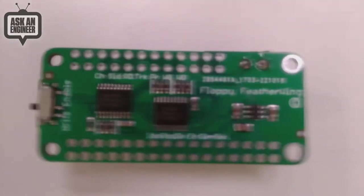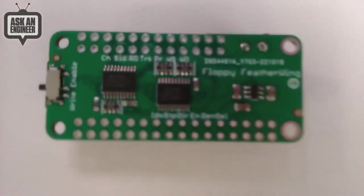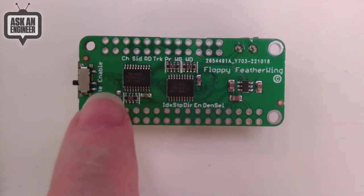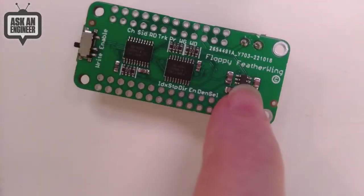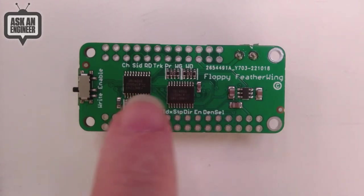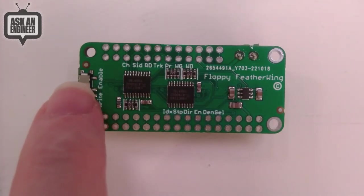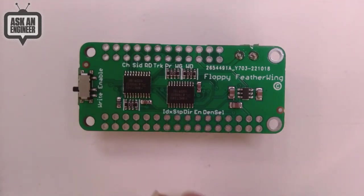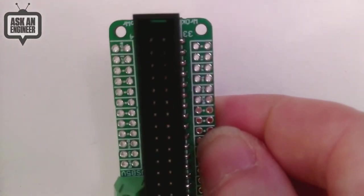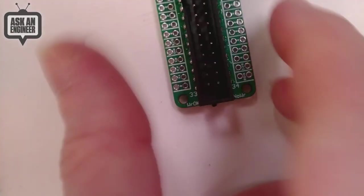On the bottom we have level shifters, because floppy disks are five-volt input/output. Two level shifters convert the three-volt logic to five volts and back. There's also a little mini boost converter to ensure you have a clean five-volt logic level. There's also a write-enable pin with a write-protect switch — if you're doing floppy archiving and want to make absolutely sure you never accidentally write to the drive, you can short the write-enable pin permanently high or low.